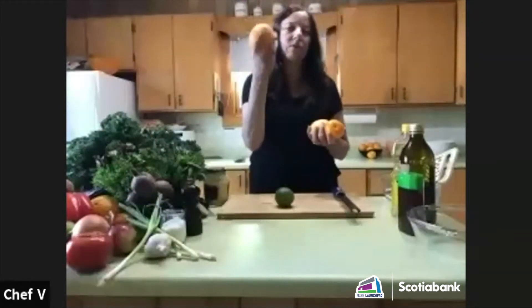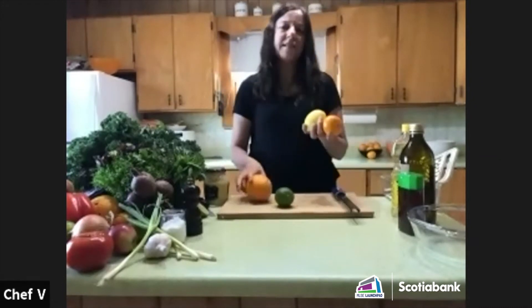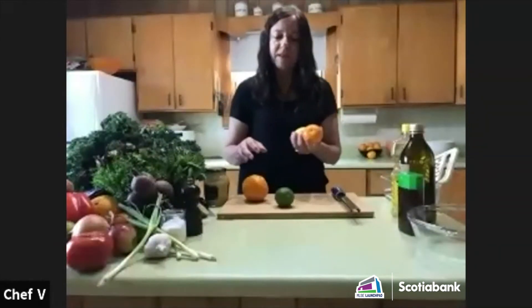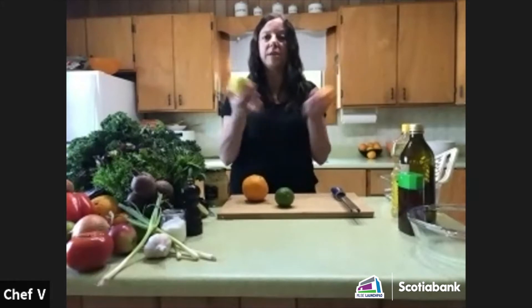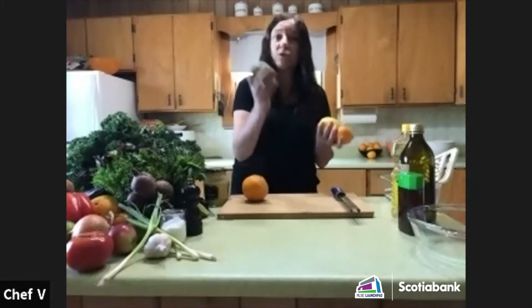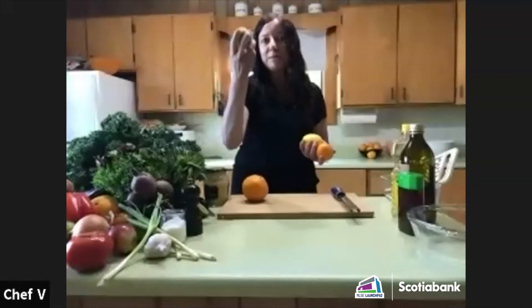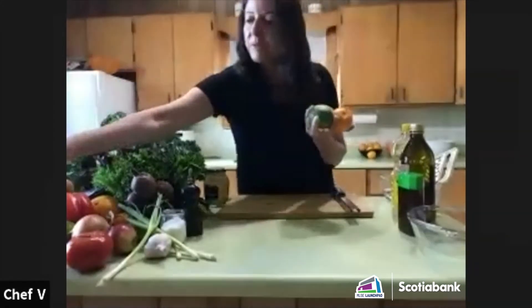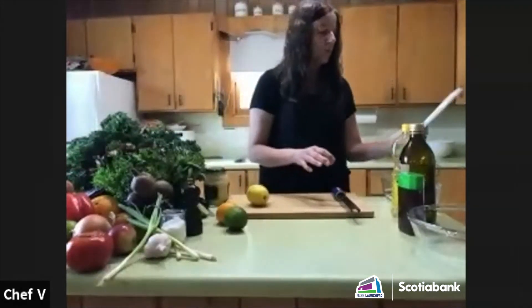For example, you don't know until you cut into an orange how juicy it's going to be. I tend to like a more prominent lemon flavor, so I'll use a smaller orange today. You can use all lemon juice, or substitute grapefruit or lime — or make it just lime. The combination is really nice.